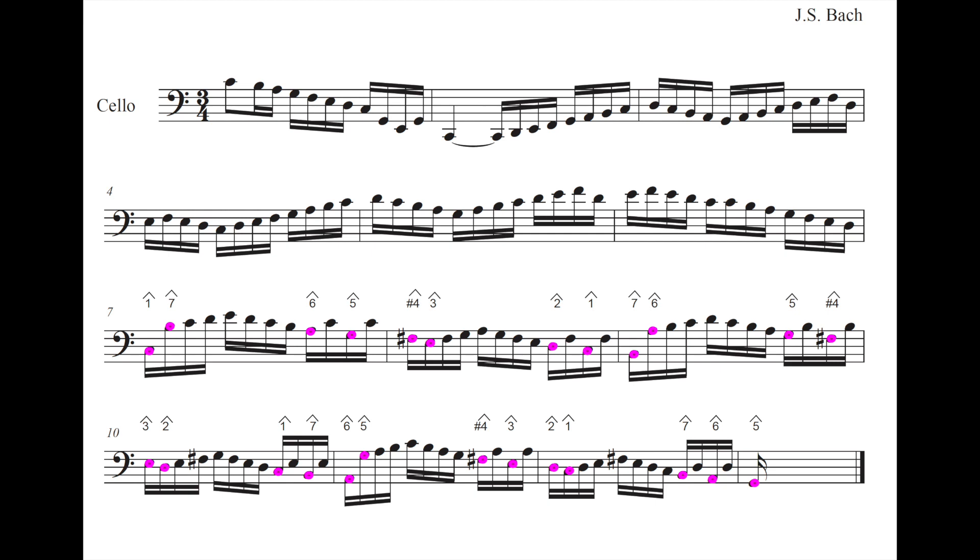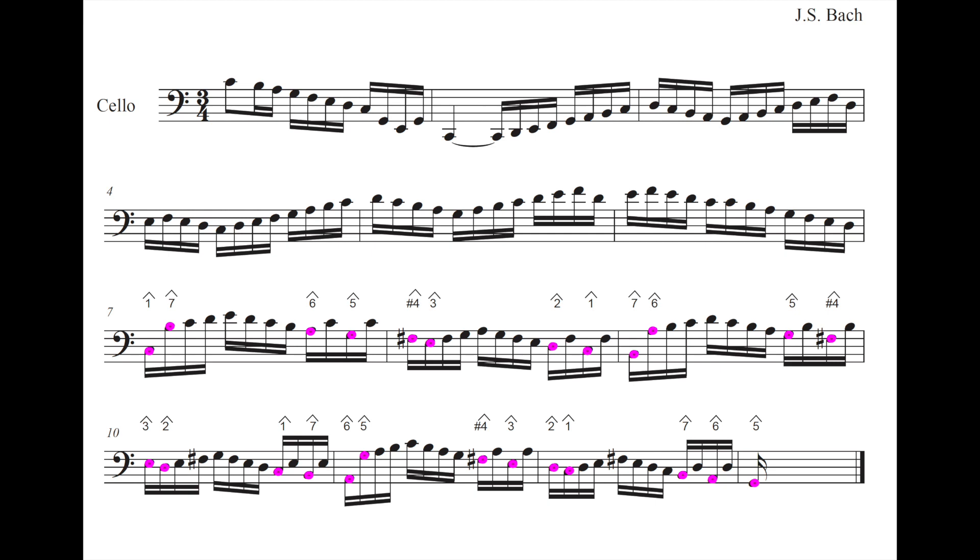Coming back to this pervasive use of scales — in this slide I'm showing how even when the scales become a bit more embellished when we move to G major, you can still see, hidden in them, highlighted in pink, this very clear scalar motion: 1-7-6-5-sharp 4, with being in G major, 3-2-1, continuing on: 7-6-5-sharp 4-3-2-1, continuing on: 7-6-5-sharp 4-3-2-1, and then 7-6-5, finishing on our 5 in C major, which is of course our 1 in G major.